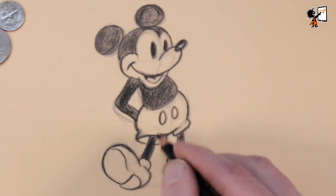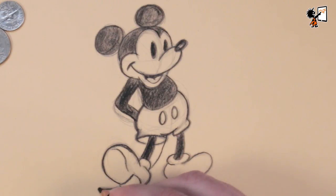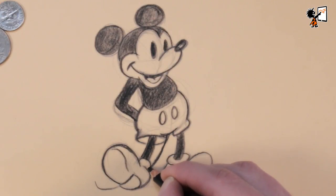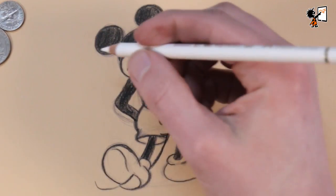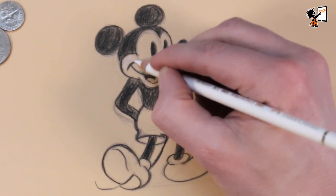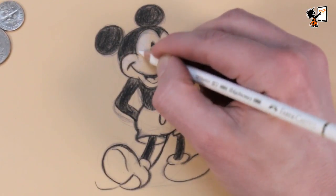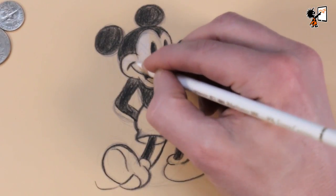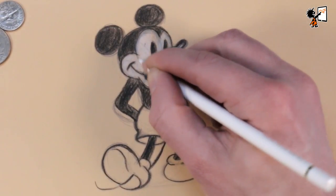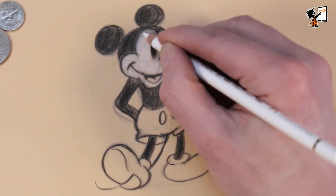Wait a second — I forgot something essential: his tail. What is a mouse without a tail? Because I drew Mickey on colored paper, I need to color his face with a white pencil. It's quite hard to cover the background with a white pencil.